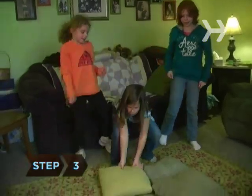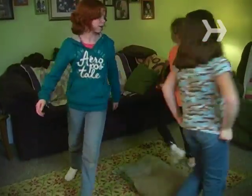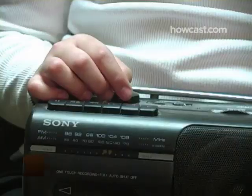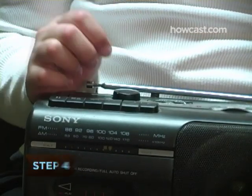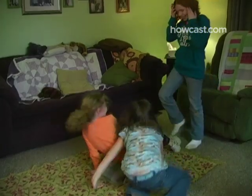Step 3. Remove one pillow and start the music. The participants walk around the outside of the pillow rows. Step 4. Stop the music. The participants scramble to find a pillow to sit on. Only one participant to a pillow.